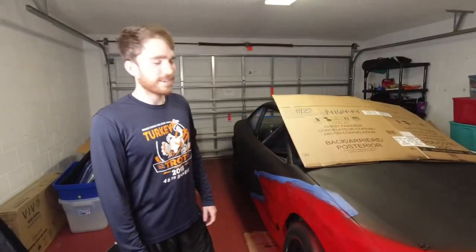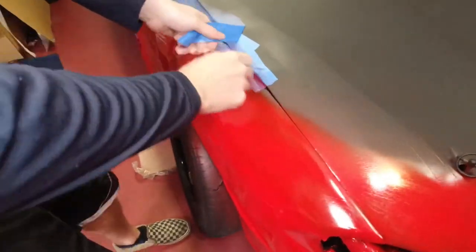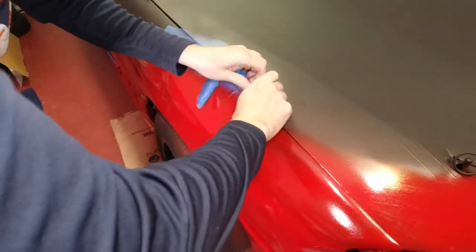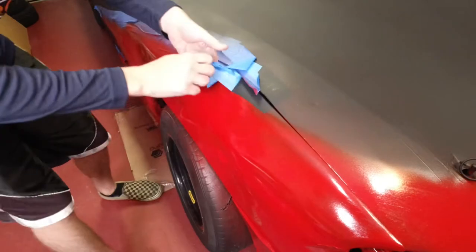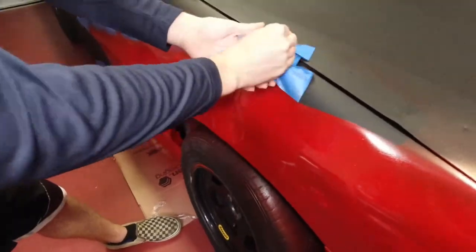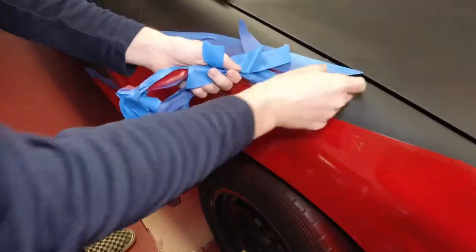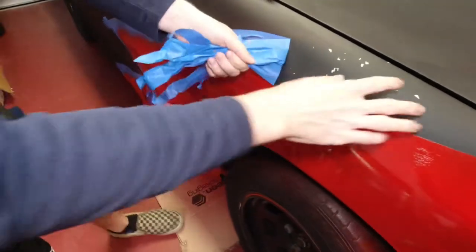All right, it's later in the day. Time to take the tape off and see what we got. Good thing I bought some touch-up paint — it's going to need it in a couple of spots.